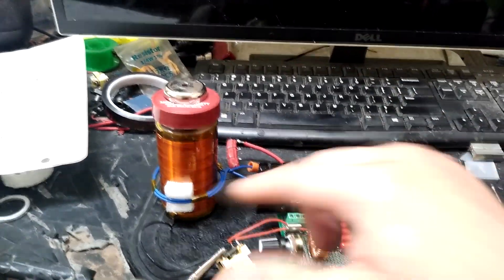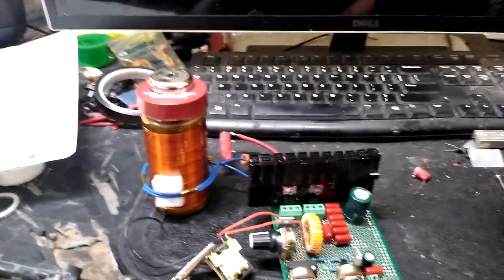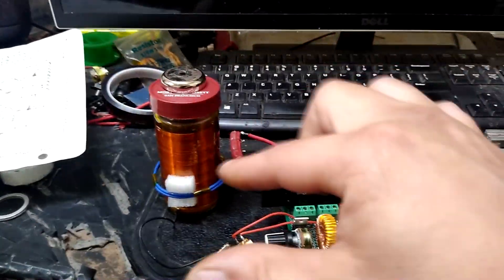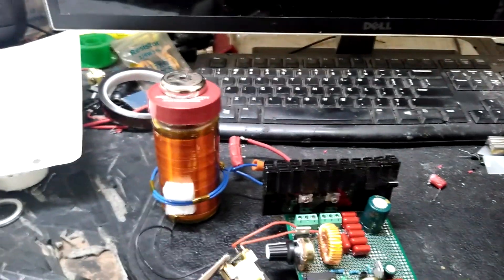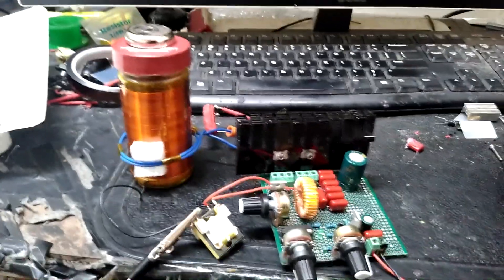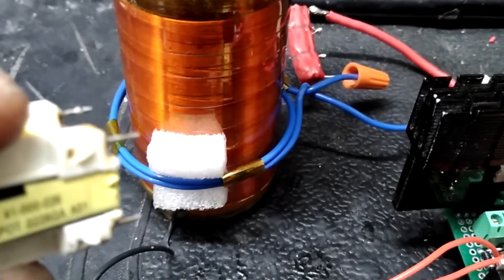I can tune it to about 24 volts to get the best output. This might all change depending on how I vary the caps and the primary and all that, but I'd say that arrangement is pretty good — way better than what I was getting off this coil before. It was really just because I needed to play with the primary some more. For the feedback, the gate drive is just using one of these.